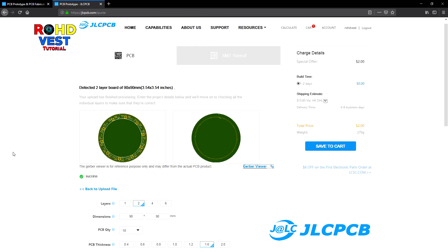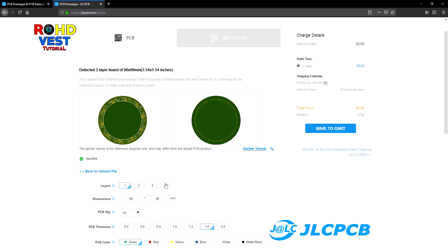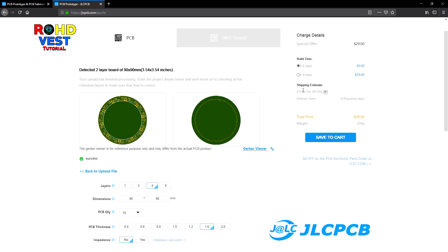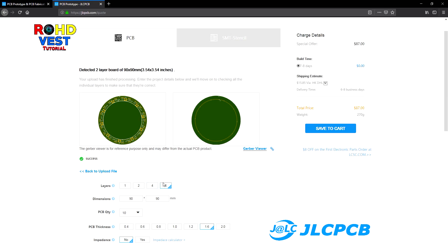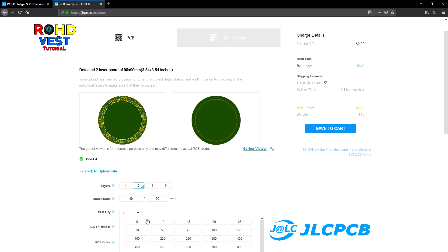Now you can set the characteristics of the PCB. If you choose a board with one or two layers, the price is the same. The price will increase if you choose 4 or 6 layers. The maximum size for the price of $2 is 100 by 100 mm. If you choose 5 or 10 boards, the price is the same, and it will increase for more than 10 PCBs.